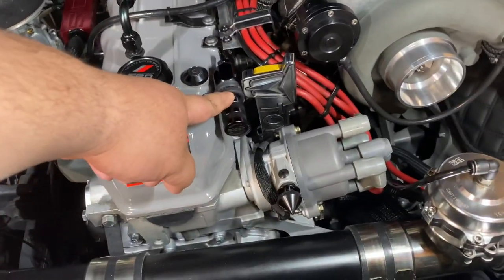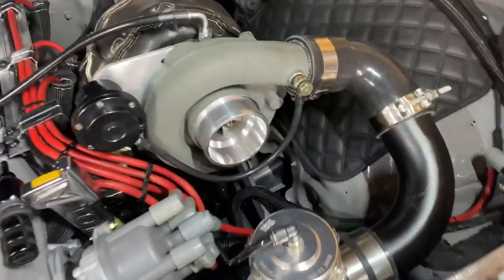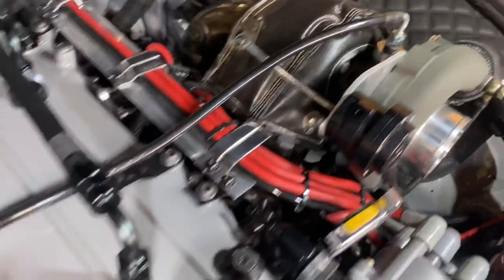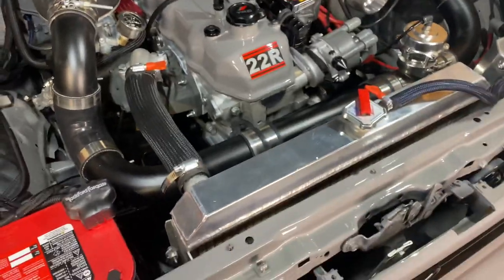I do have a boost controller that I'm going to hook up to try and get more boost. Oil return is basically just drilled into the oil pan from the turbo. Oil feed is running through with a T for the oil pressure sensor — that sensor is actually just used as a switch to run my fuel pump.